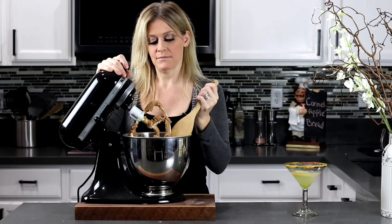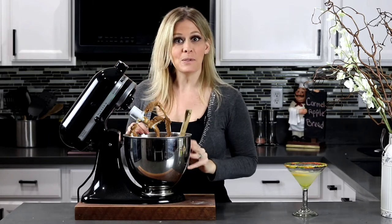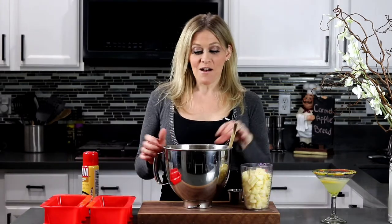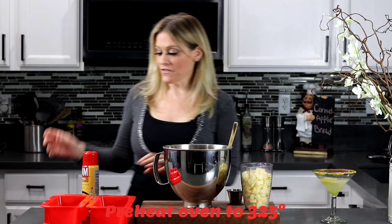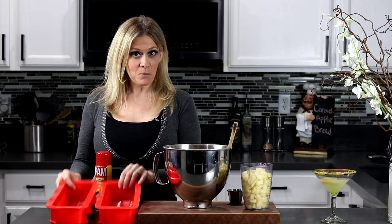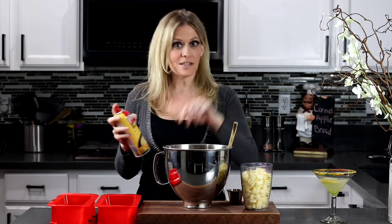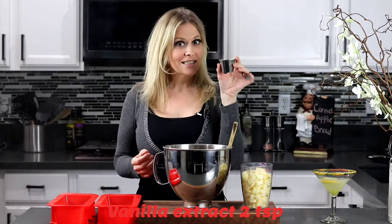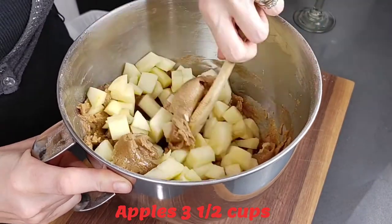Now we're gonna start adding our apples — you're gonna mix them in by hand, and then we're gonna throw in our vanilla. Right before you drop your apples in, make sure you've got your oven preheating to 325. Grab your bread pans — I like the silicone ones because it makes it a lot easier, but still add a little bit of nonstick spray. Then add two teaspoons of vanilla extract and three and a half cups of those delicious apples.